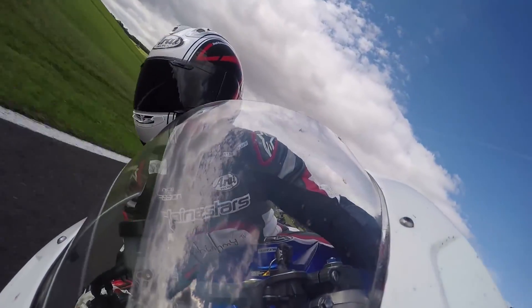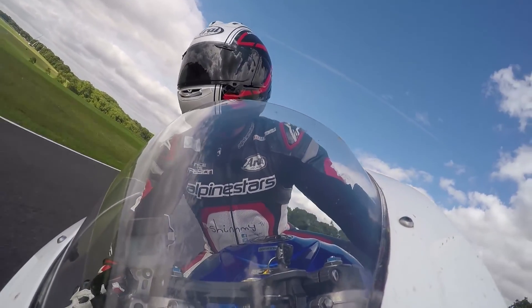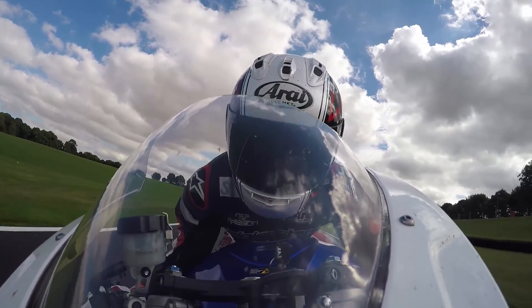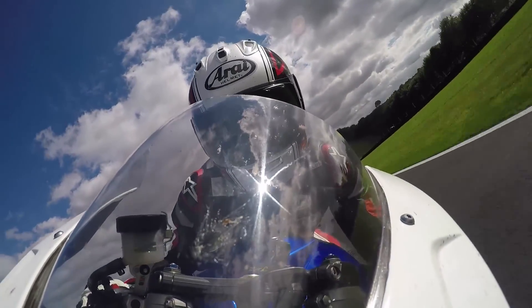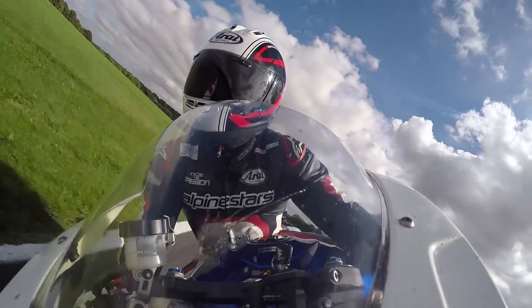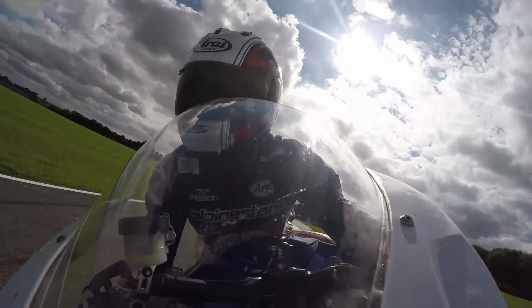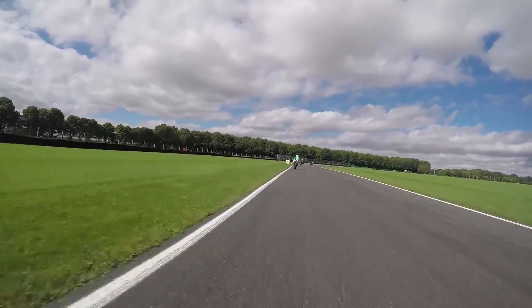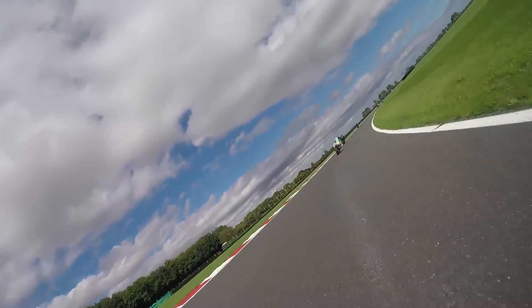Since PCR have had their magical hands on it, I'm really noticing the power difference in the mid-range, and a little bit lower down in the rev range. Coming out of the barn and the slower corners of the track, it just picks up a lot quicker — and that's with road gearing as well. Even coming out of the barn in second, it absolutely picks up so well, and it feels real nice all the way through the rev range.